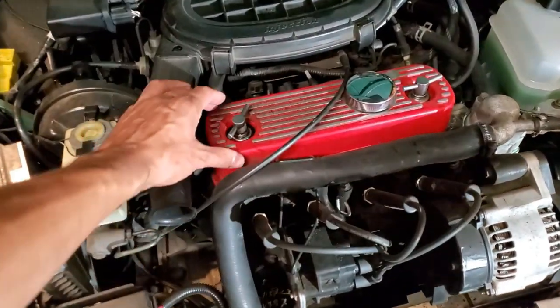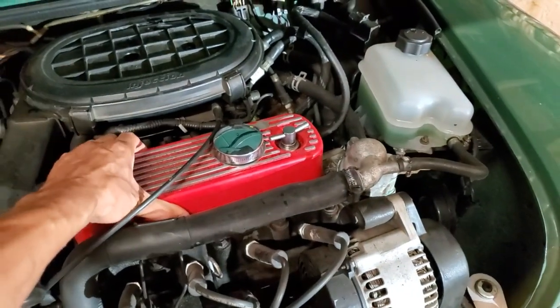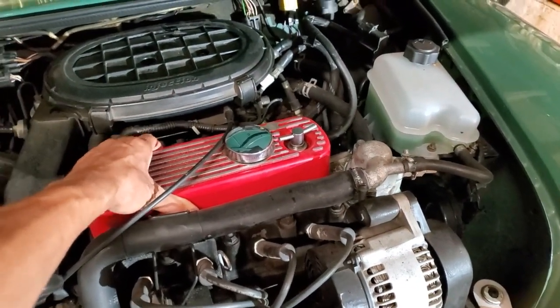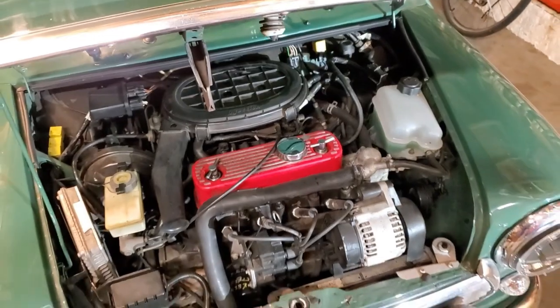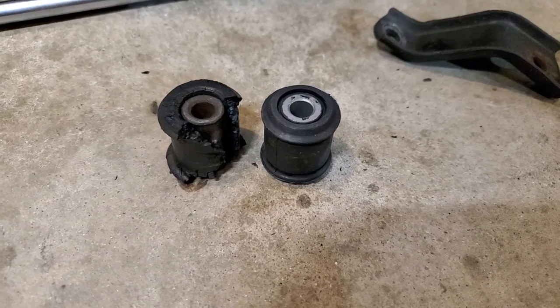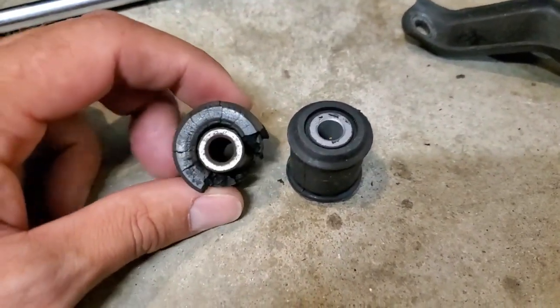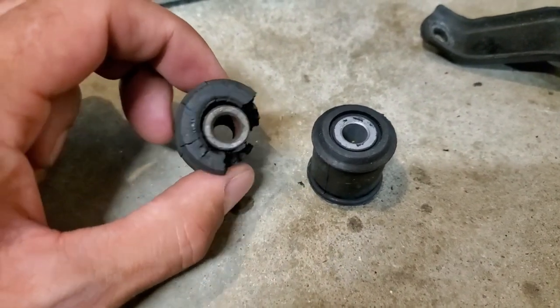I want to show you: if you've got an engine rocking that badly, you definitely need engine mounts. Here's the state of that upper engine steady bushing — this is the engine side one. Look how worn that is. That's incredible.